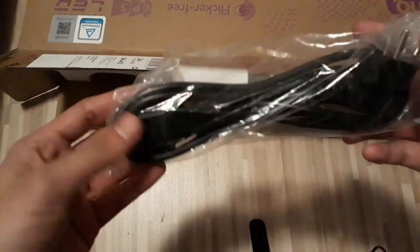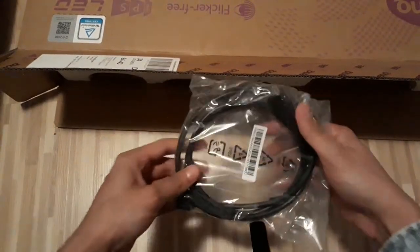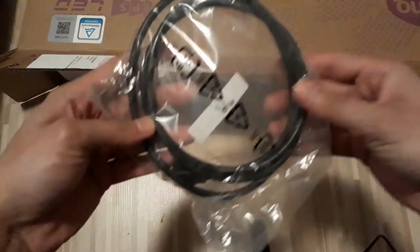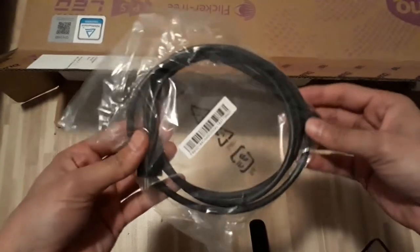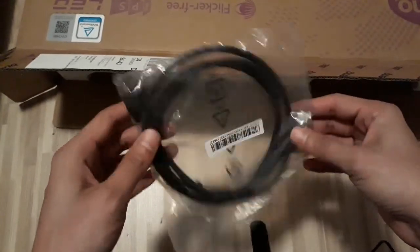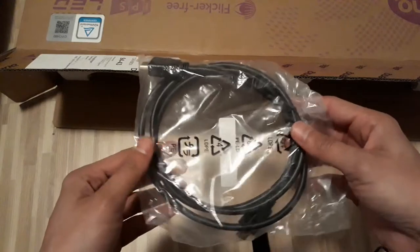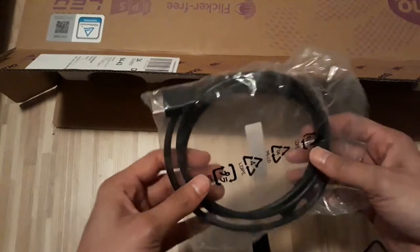I think this is the power cable. And this is the HDMI cable — that's impressive because I especially bought an HDMI cable for this monitor. Anyway, this is a plus point; usually you get a VGA cable with the monitor, but this one gives you an HDMI cable, which is something very good.